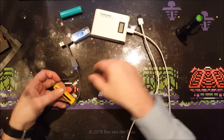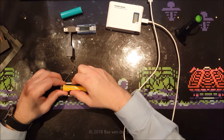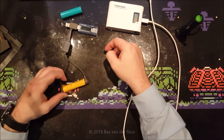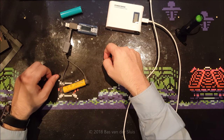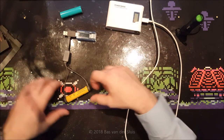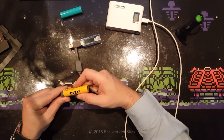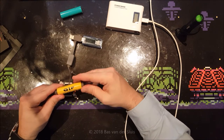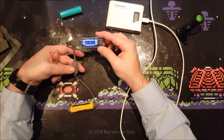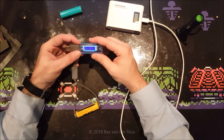Now, do we need to see the reverse polarity protection? We do. No bang, no smoke, none whatsoever. So when I reverse it, it still powers on — and it does. So it does have that protection. There's no red LED or anything indicating it's broken — it just doesn't work when reversed, which is exactly what you'd want.